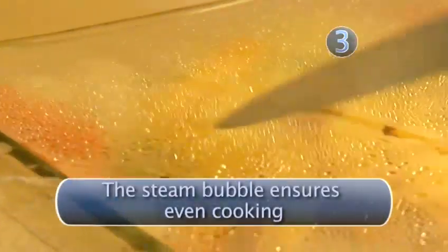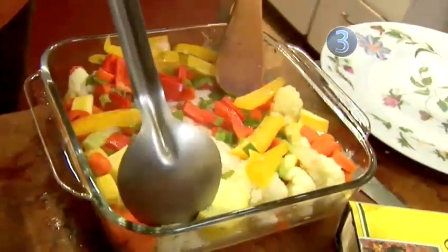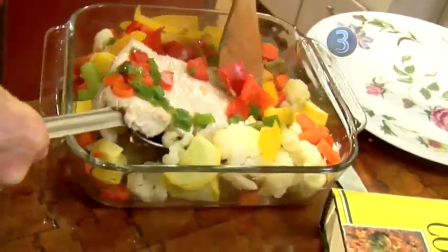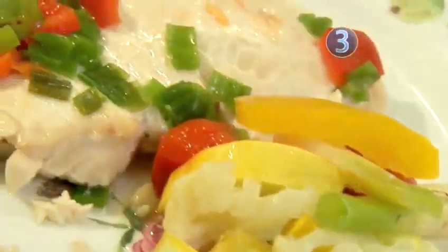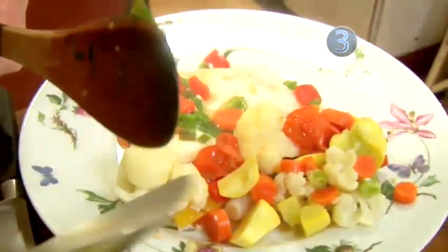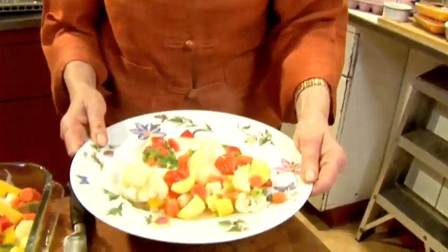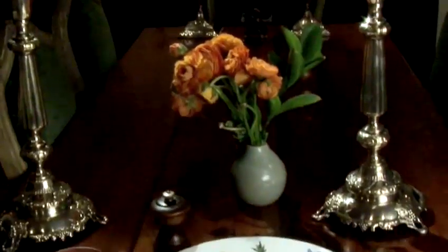Our beautiful bubble has formed. I have stuck a knife in to release the steam. You can see that the swordfish, which was three-quarters of an inch thick, is beautifully cooked. We can add our vegetables to it, and then take some of that liquid, which is very good. And so that is our swordfish — enough for two people and very healthful. Done.